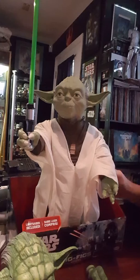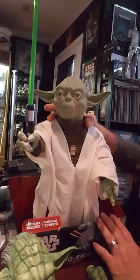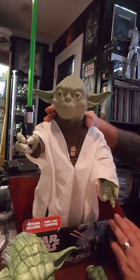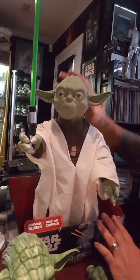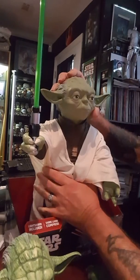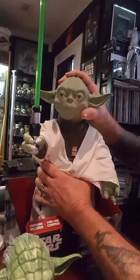Hey everybody, Star Wars Mike Customs. We got a Jakks Pacific Yoda and this is another one of those ones that the paint job doesn't look so good, so we're going to be doing this one over again.